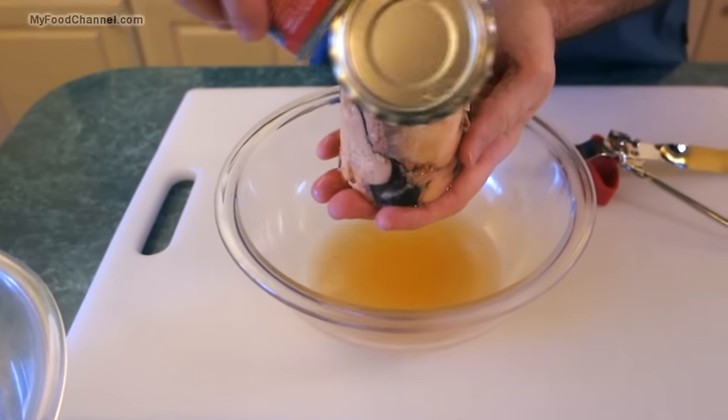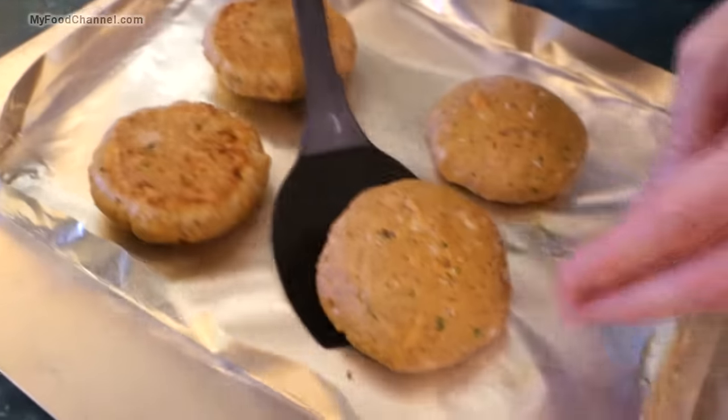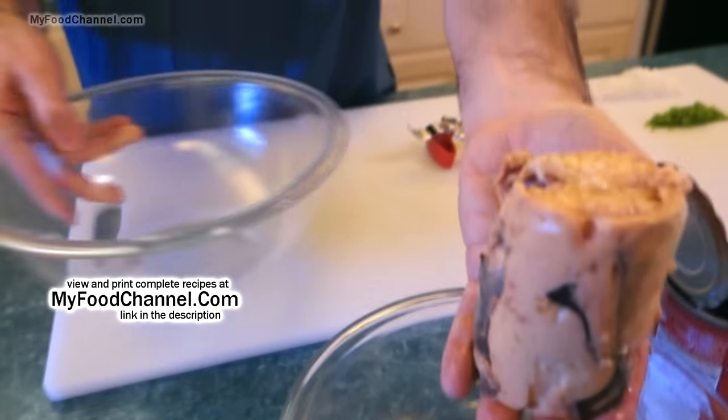We're going to do that in the oven — kind of make a healthier version of salmon patties — because I've been eating a lot of bacon lately, frying up a lot of stuff in the skillet. So I need to take a break from that and have some less fatty ingredients.